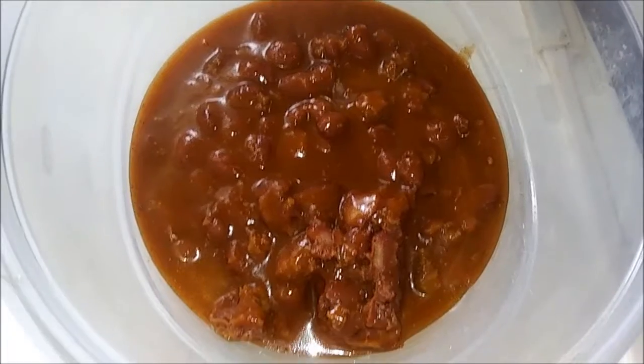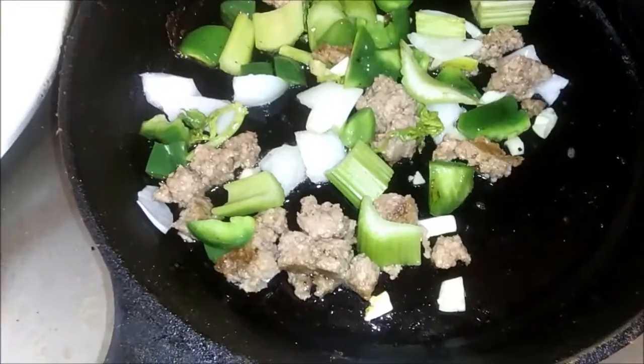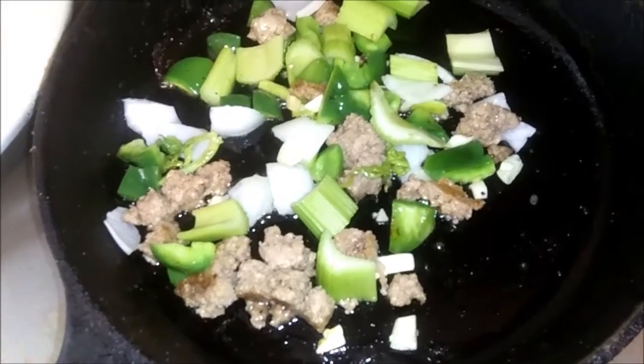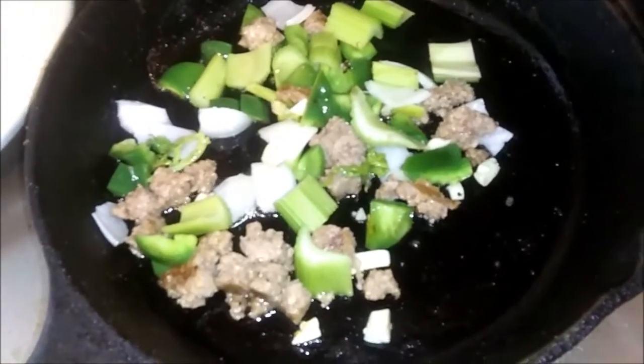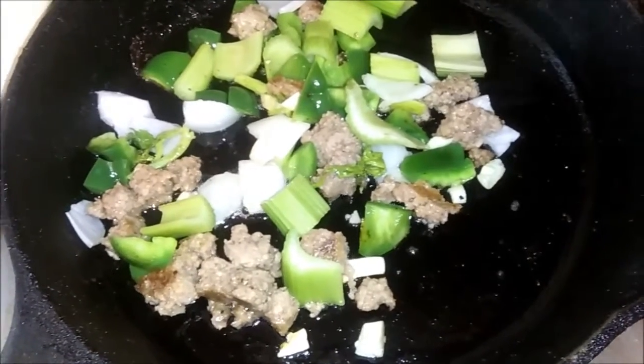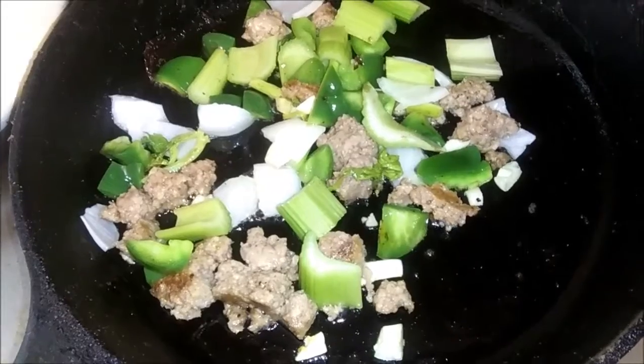There's the chili in the bowl — all it's going to be is heat it up. And there is the hamburger cut up in small pieces, frying. I've got a green pepper, celery, onion, and garlic in there with it to jazz it up a little bit.